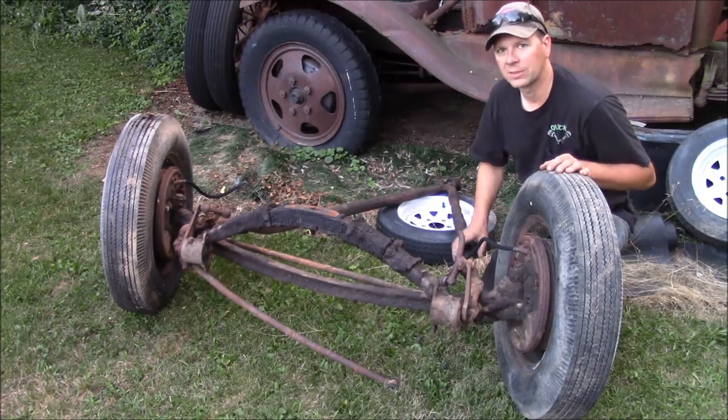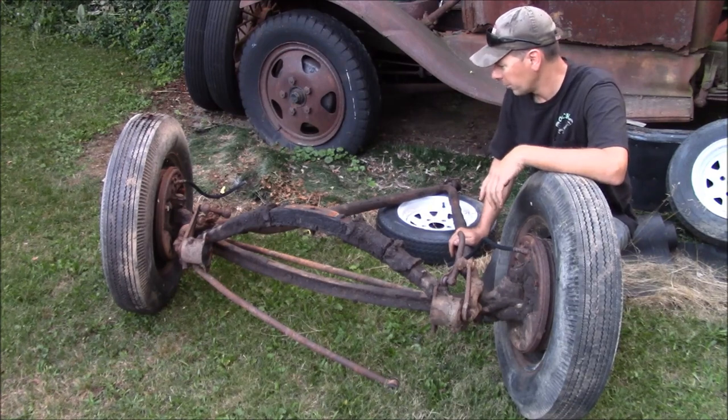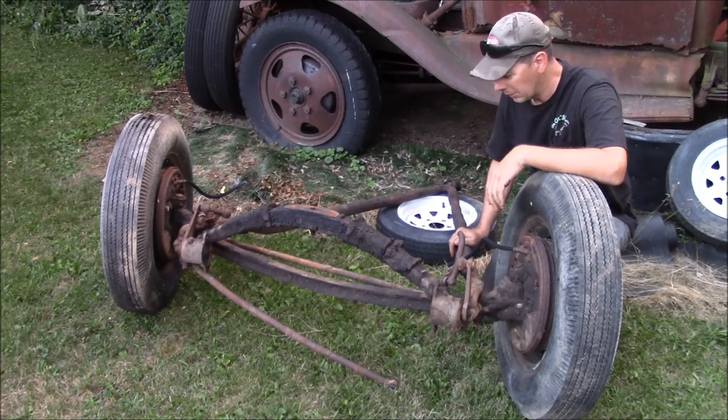In 1949, they went to independent front suspension. But this is a pretty much standard Ford all-stock I-beam front suspension.